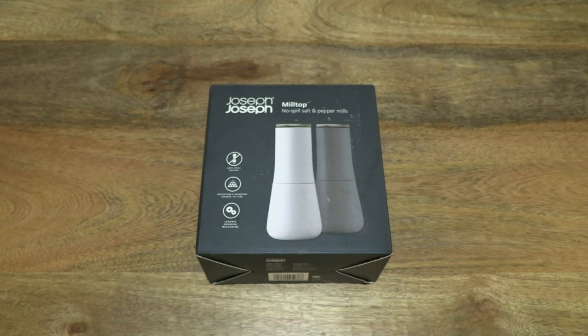Hello everybody! Today we're going to unbox, take a close-up look and test the Joseph Joseph milltop salt and pepper mills.